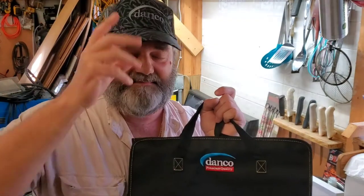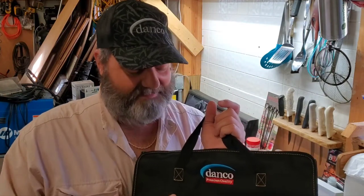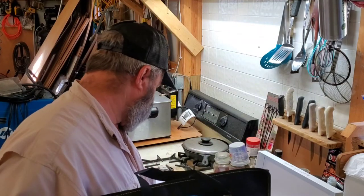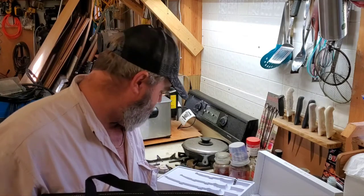They didn't give these to me — I bought them. They did send me the hat. I said I'm going to make a YouTube video and they said sure. This is what I use and I like them. They've got a lifetime warranty. Contact the guys at Danco — Danco Sports Incorporated, out of Stuart, Florida.